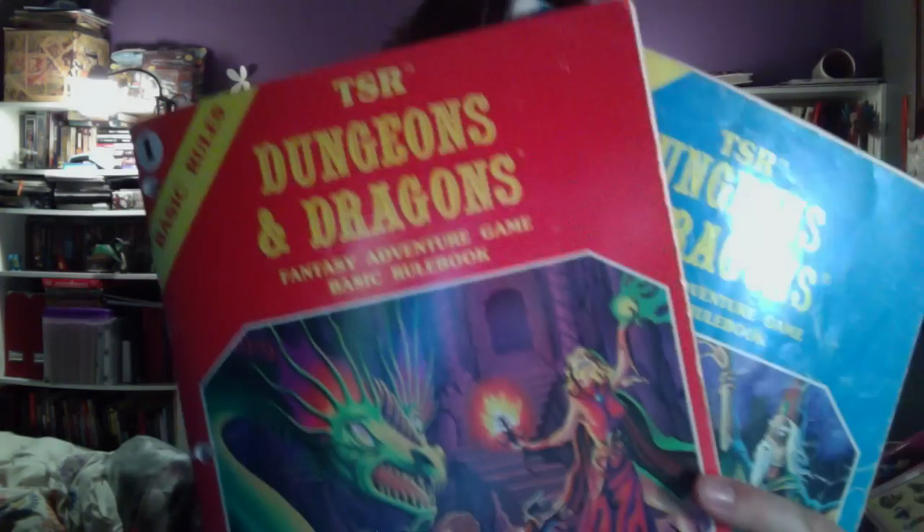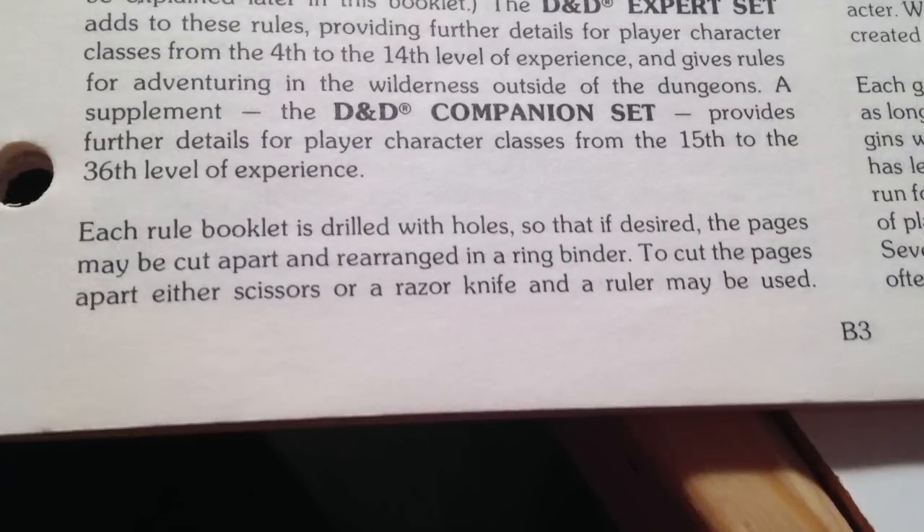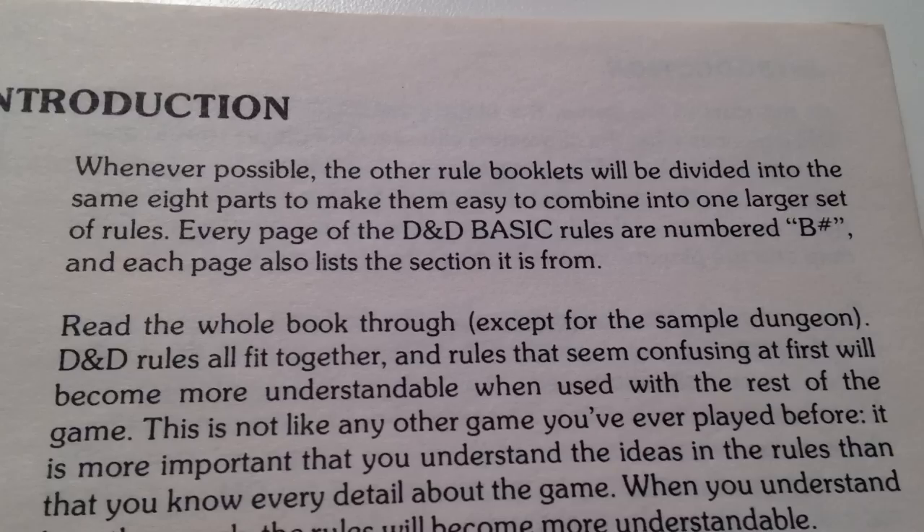These are the Moldvay-Cook Basic and Expert D&D rulesets. Now, why would I show you this? Because very soon there's going to be an old-school spin-off show on the Earl Tigre network. But also, in the rulebook right here it says: each rule booklet is drilled with holes so that if desired the pages may be cut apart and rearranged in a ring binder. Every page of D&D Basic Rules is numbered with a 'B' and the number, and each page also lists the section it's from — so why not cut up these rules and rearrange them in a three-ring binder?